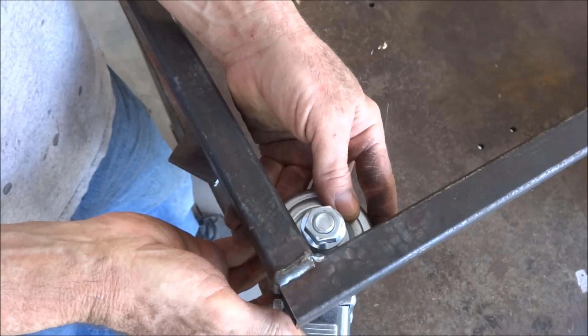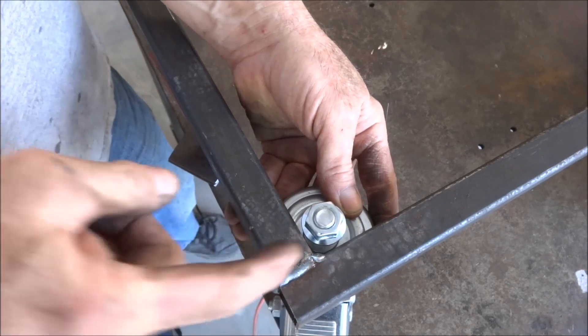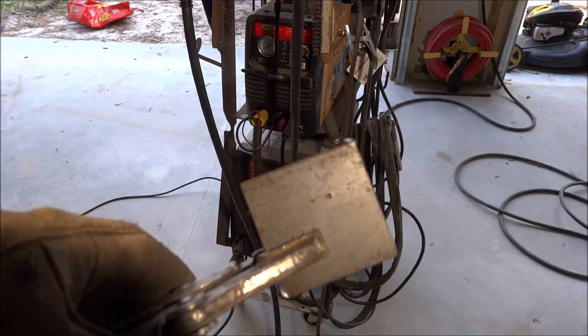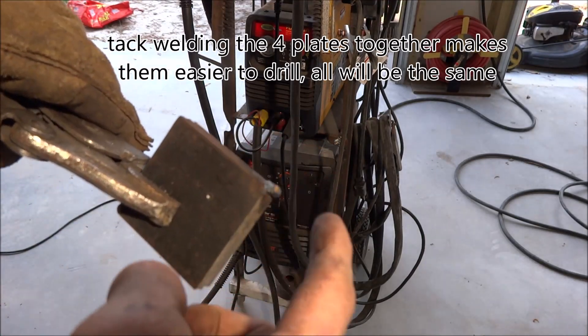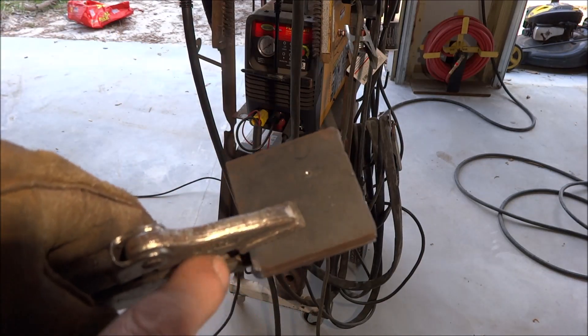It looks like I'll get them as close to the edge as I think I can and still have room for the weld and to tighten the nut. I center-punched it where I'm going to need to drill it and welded it on this corner because I'm going to have to grind that off for weld clearance anyway, and this corner because I'll probably radius it.